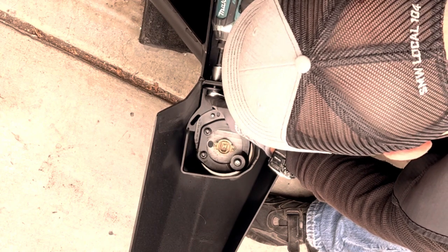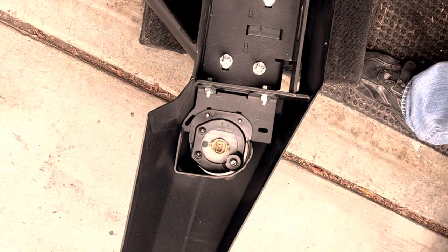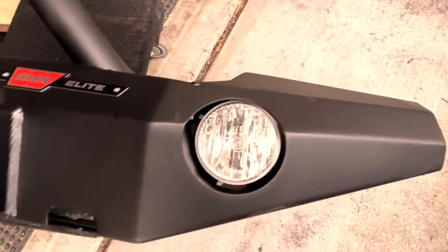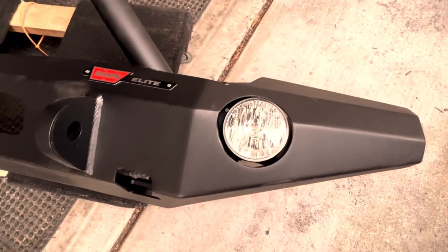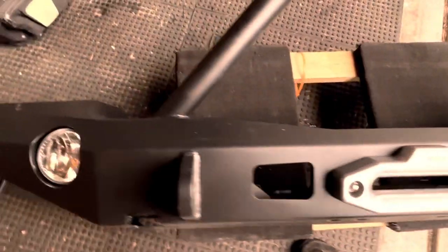These fog lamps are adequate but they're a little flimsy after you get done trimming and mounting them. I contacted Warn to see if they recommended any fog lamps that fit particularly well in that bumper but I don't think I ever got a response. The fog lamps are in and they look okay. After the bumper is installed they'll require aiming.